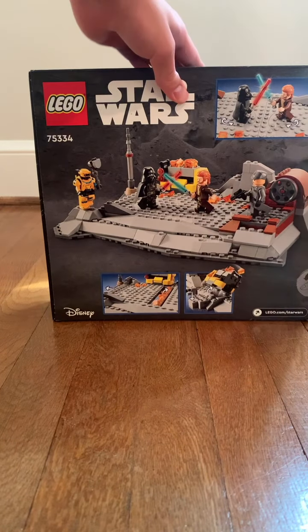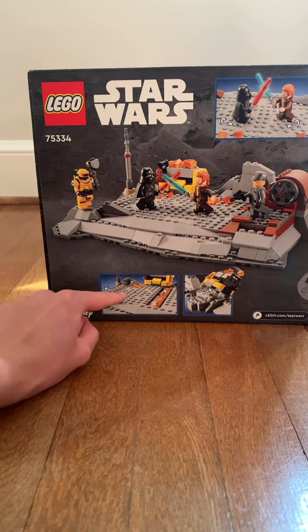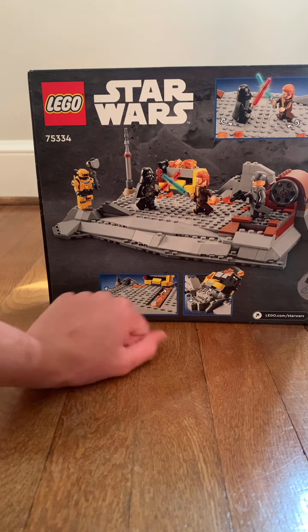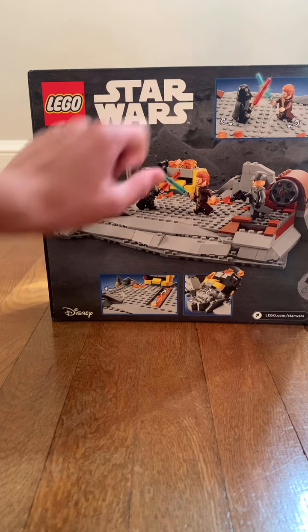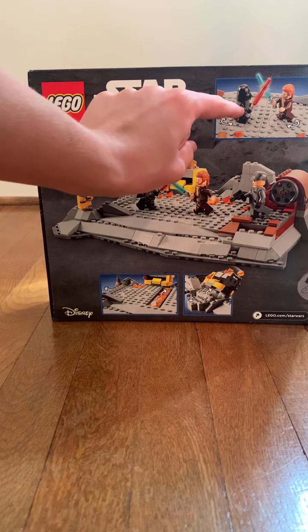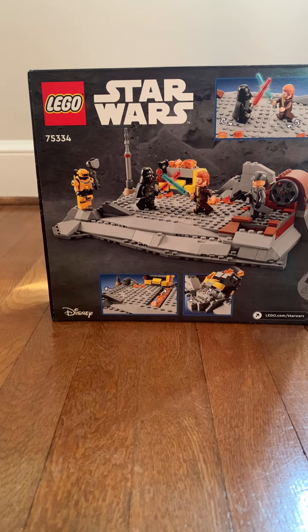On the back of the box, you can see a scene that is very accurate. You can push this thing out, push this thing down, and this thing over there jumps. There are also turnable floors so that Obi-Wan Kenobi can duel Darth Vader, which is kind of cool.